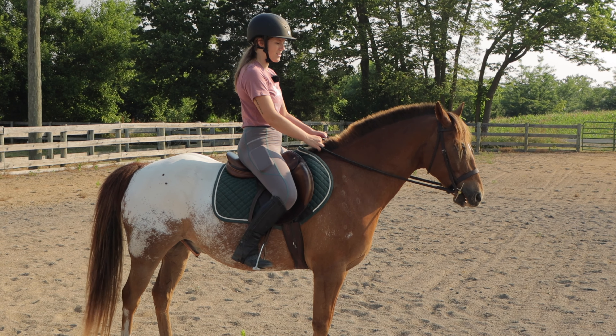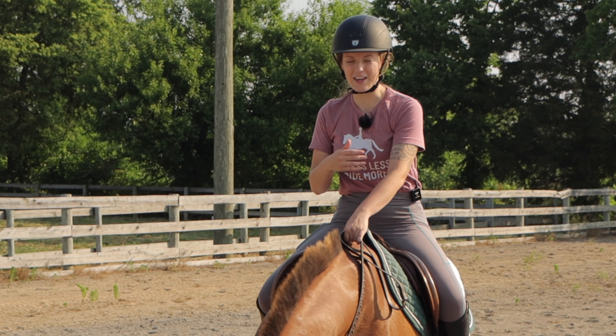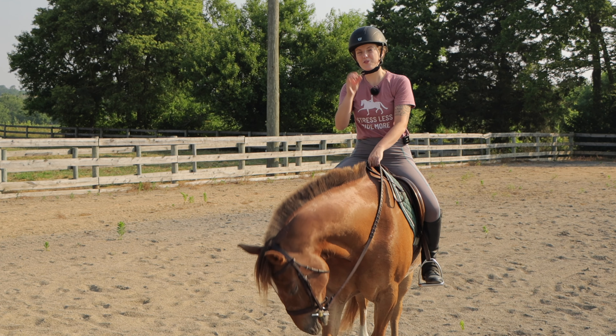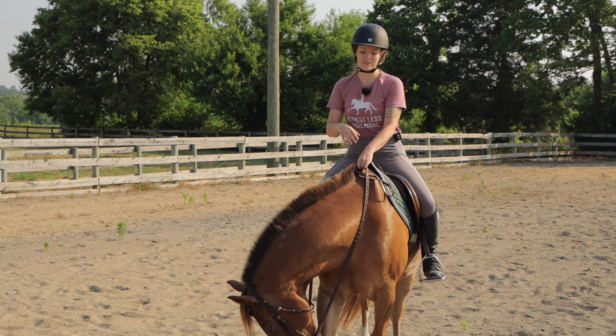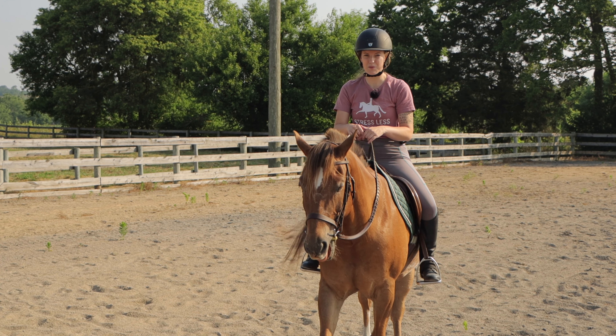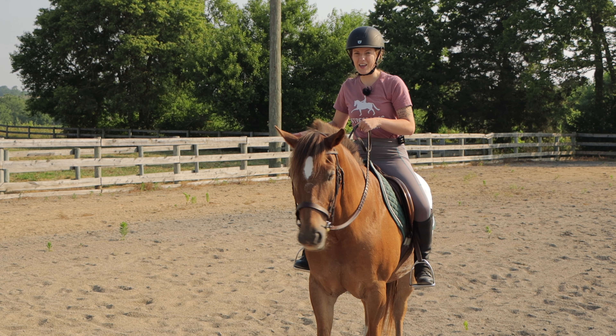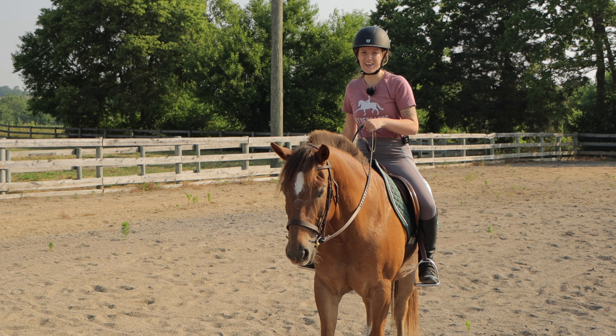Another aspect of the canter is asking your horse at the correct time. If you ask at the wrong time in the trotting pattern, it may take the horse a stride before they can go into the canter. But if you ask at the right time, they can go right into it. The correct time to ask is when the inside shoulder is coming down to the ground, because that means the outside hind leg is also coming down. When that outside hind leg hits the ground, it's going to propel the horse forward into the canter — that is ideally when you ask.